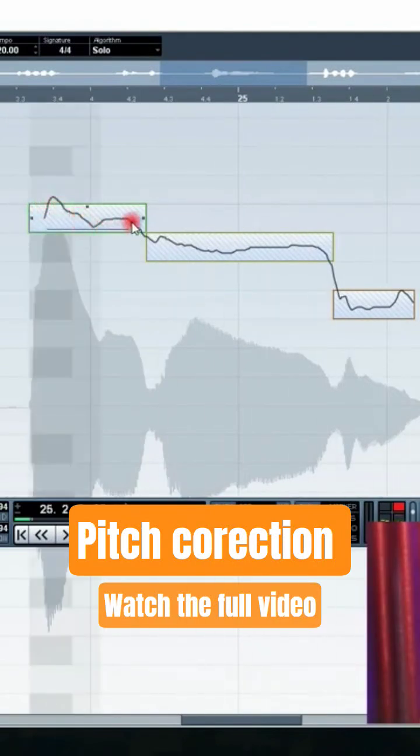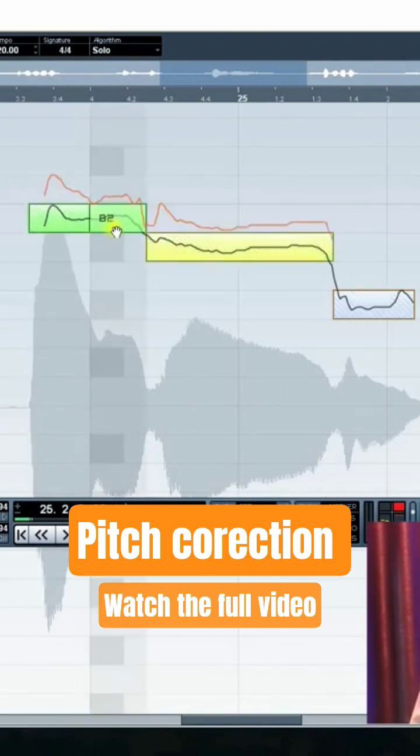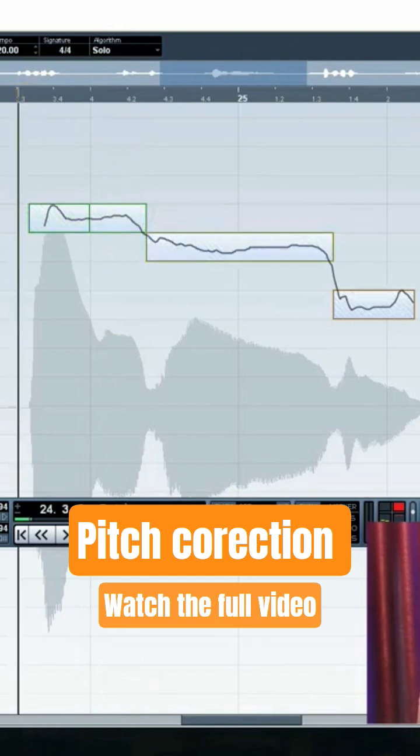If you check this line, this is the real vocal here. This box here is actually helping you to guide the vocal in the right pitch. So what we need to do right here, I'll just go to my cut tool and I will cut and drag between the line.